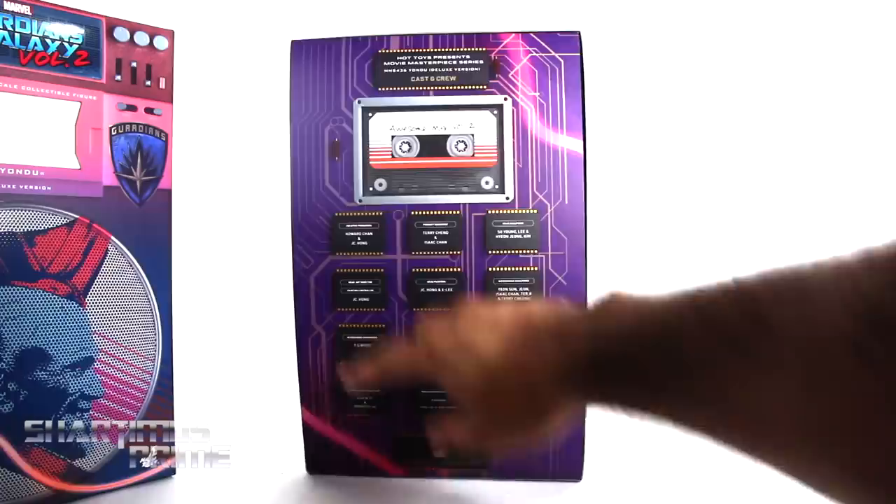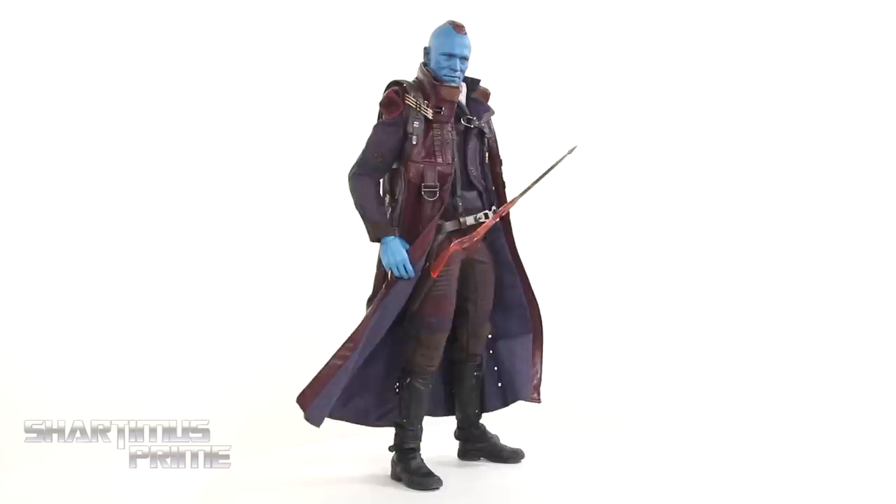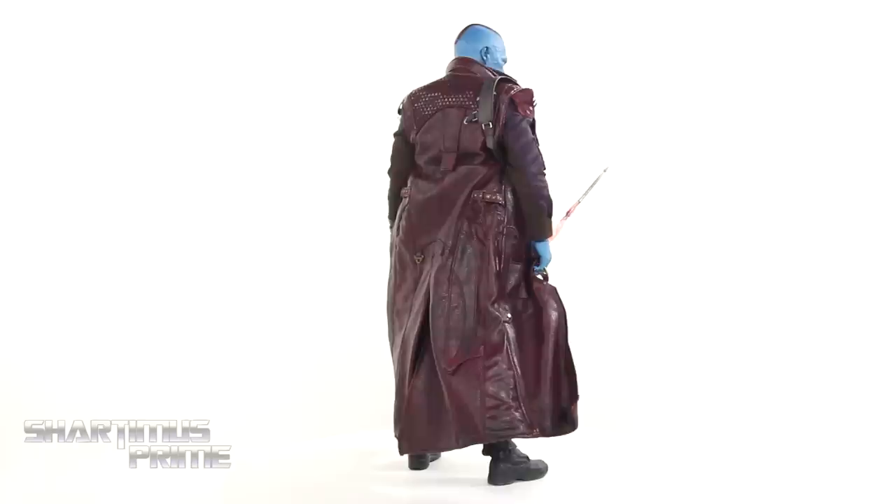There you go. That is a pretty good Hot Toys plop. And then on the inside right here, you can see all these circuits and everything, and all the people responsible for creating the figure. And then you can just flip this down, and you can see the figure inside. Here is Yondu out of the packaging. Looking awesome. I really dig this figure a lot. I've been waiting for it for a long time. I love Yondu, so I'm stoked to have him.